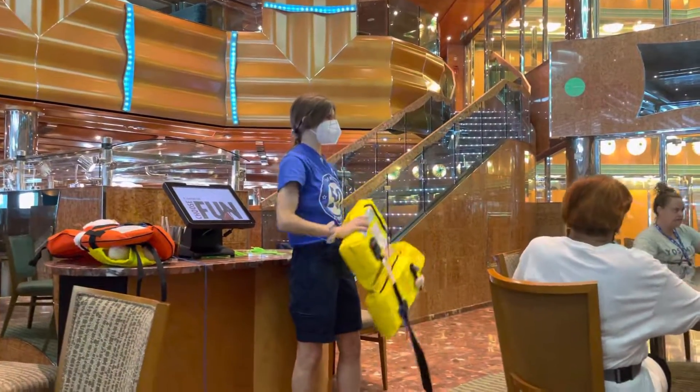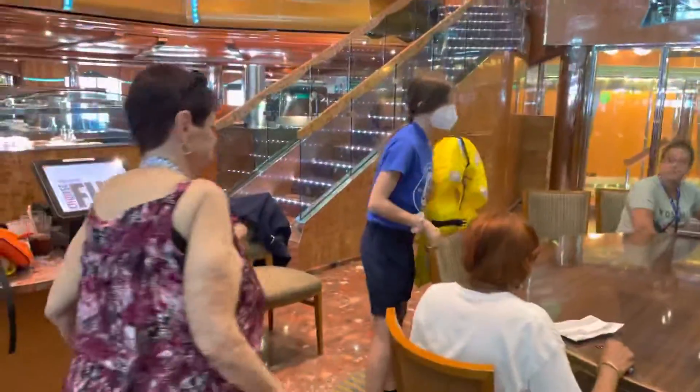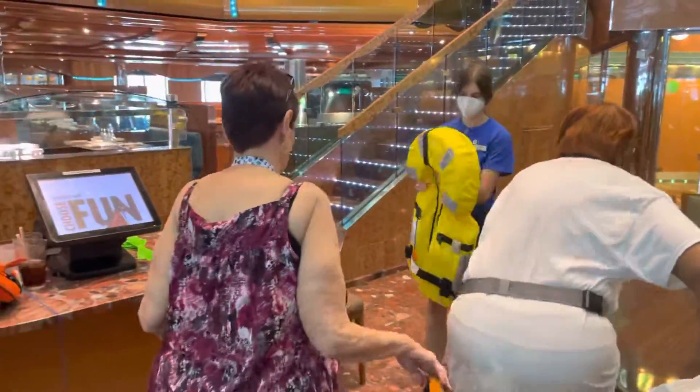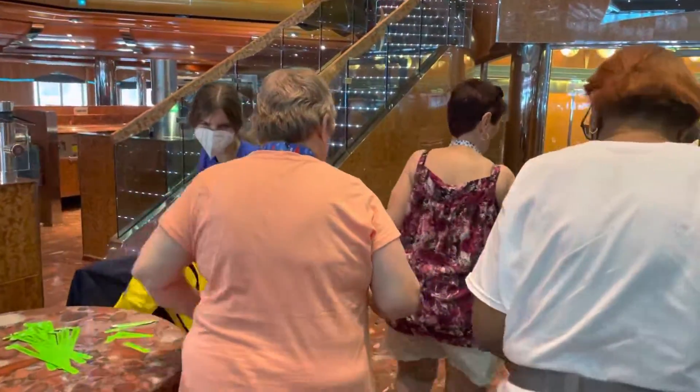All right, that was fast. Thank you very much. Yes, they'll be in your pocket. And that was the mustard for emergencies.